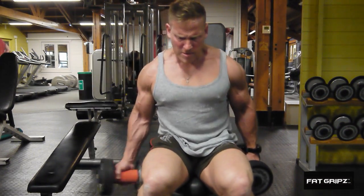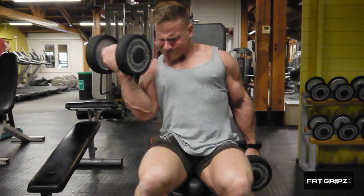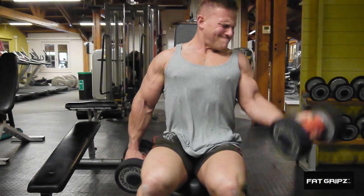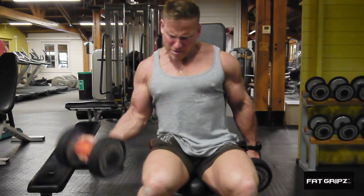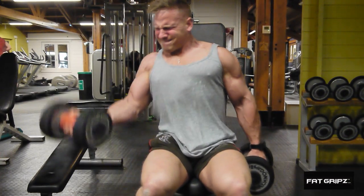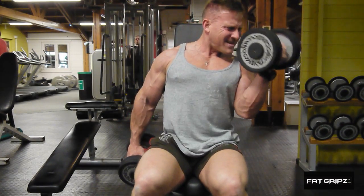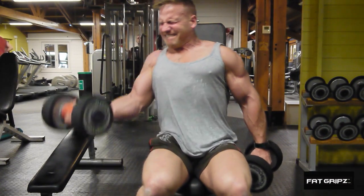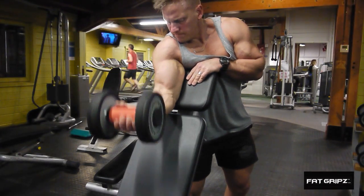Now we're going into an alternate dumbbell curl, seated. I prefer seated because it takes a lot of swing action away from my back. As you can see, I'm tilting the dumbbell up and trying to lean and look into it, which gets my shoulders into a good position. Feet are firmly fixed to the floor. Towards the end you'll get a little bit of cheating, but other than that, try to stay quite strict if you can.